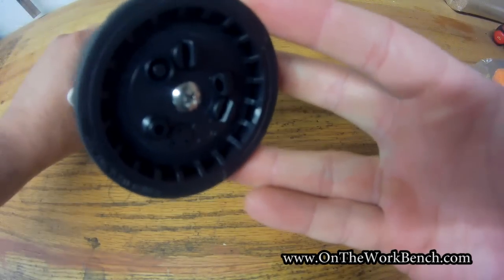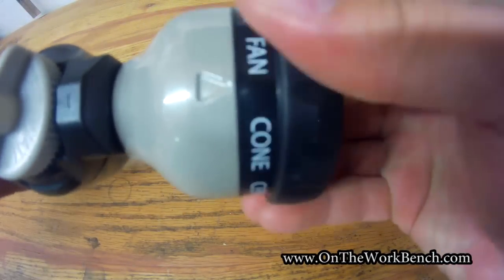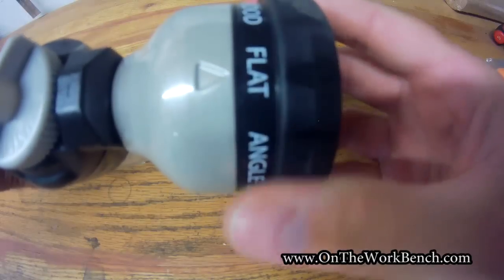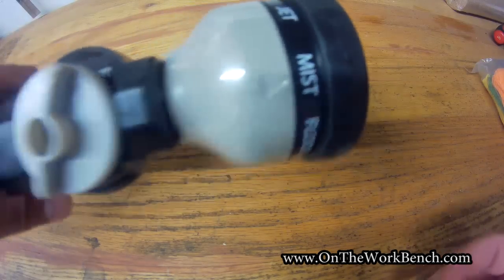This looks similar to other common garden nozzles. We've got nine spray settings: jet, center, cone, fan, shower, angle, flat, flood, and mist. The mist setting seems like a reasonable one for applying soap.